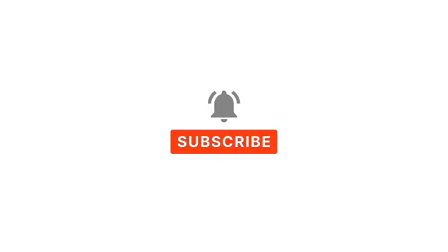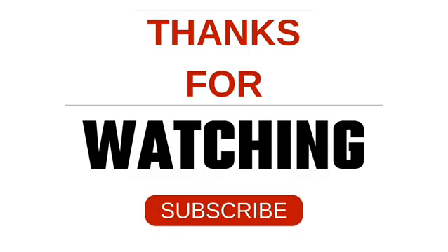Like, share, and subscribe to my channel for more informative videos. Thank you for watching.